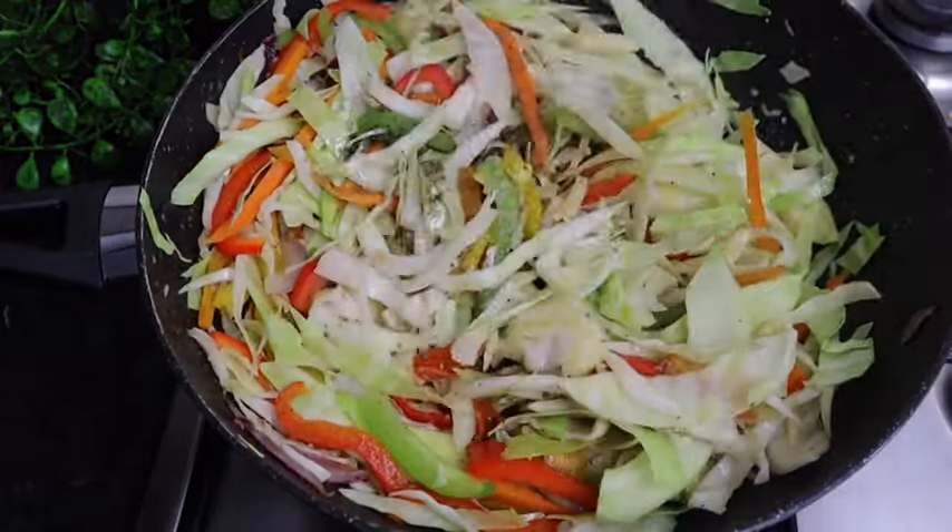I'm just gonna leave it for at least five to six minutes. I'm gonna add at least one tablespoon of water — that's it, because you don't need a lot of water. I'm gonna cover my pot and make sure your stove is on a low heat.